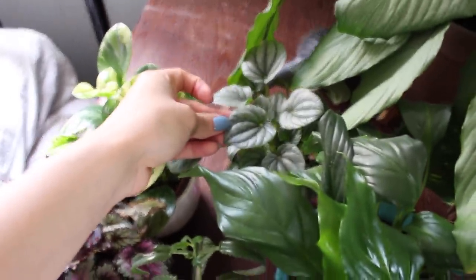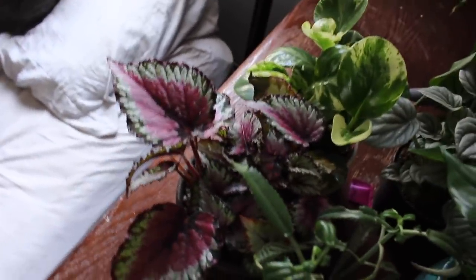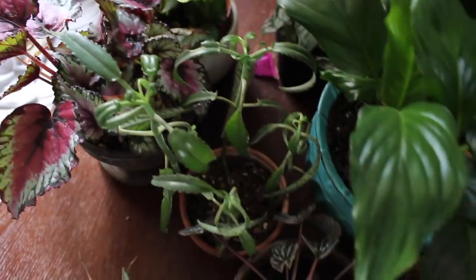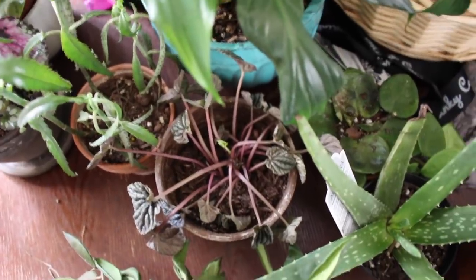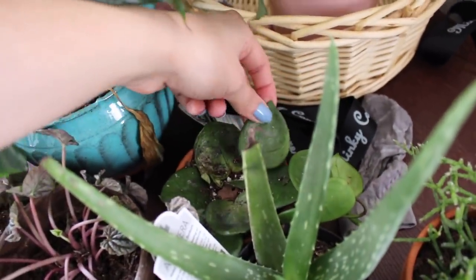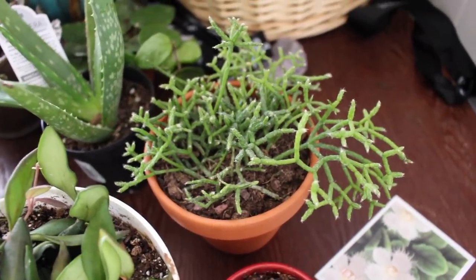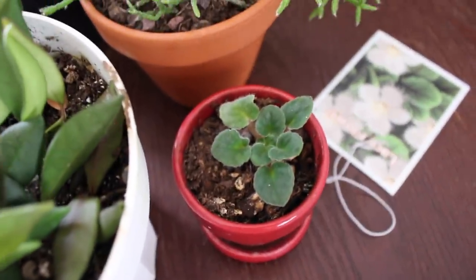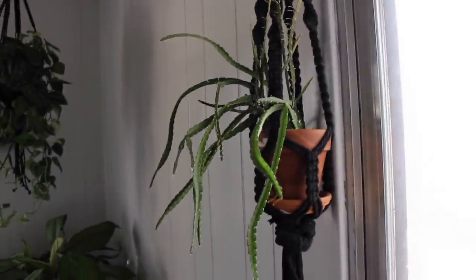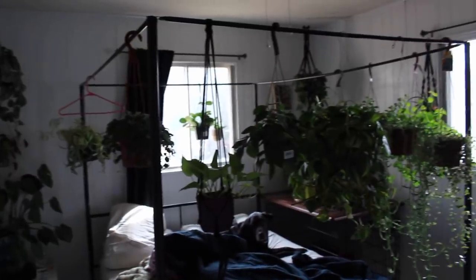Peperomia frost — love this little guy. My variegated peperomia obtusifolia. This begonia which people tell me is a rex begonia — I don't know what kind or variety, I think there's more than one type. My mother of millions. Peperomia emerald ripple which also needs watered. A little piece of hoya chelsea — this one leaf isn't looking too hot but the rest of it is fine. Some aloe. People told me the name of this and I just cannot remember — drunkard's dream or something like that. An African violet and then hoya bilabata. Right next to the window we have my Lepismium cruciforme — another really cool plant, I highly highly recommend it. Yeah that's the entire room!